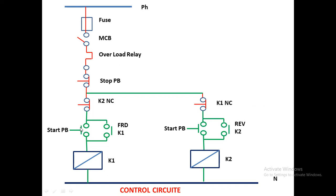To operate: press the forward button — the motor runs in the forward direction through the forward power contactor. If you want to run in reverse direction, first stop the RDOL, then press the reverse button. When reverse is in running position, the forward circuit is open because K2 NC is given there. Similarly, if motor is in forward direction and you want to reverse, stop it first, then press the reverse push button. The coils of both contactors connect to the neutral — control wiring starts with phase and ends with neutral.